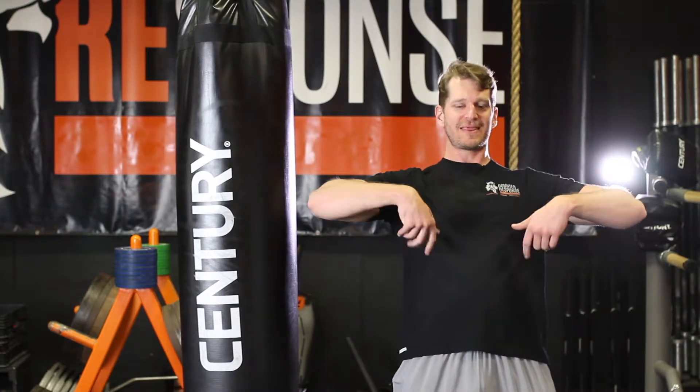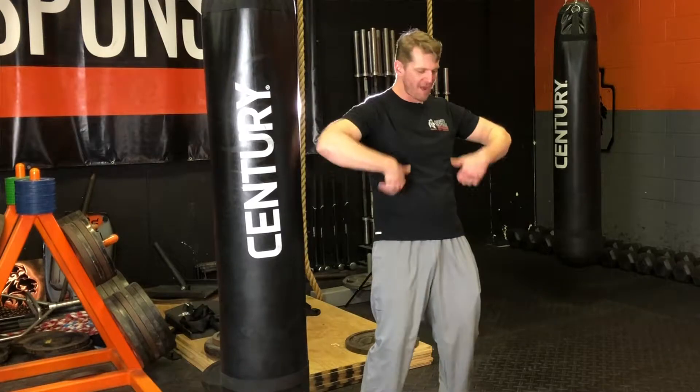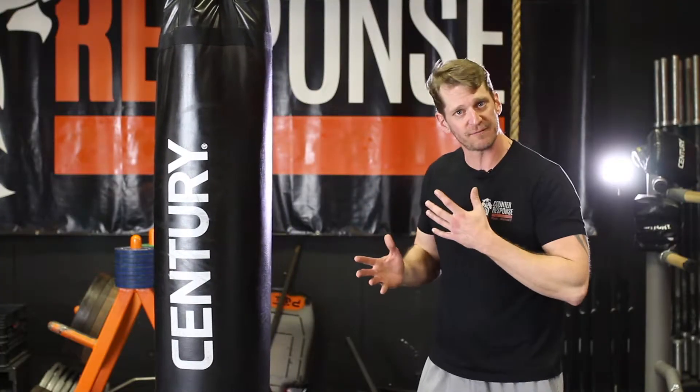That movement, getting that flow, getting that hip to power through that point, using that momentum to get that up with that hip uppercut — it's the same thing you're going to do in a lot of your strikes in your self-defense.